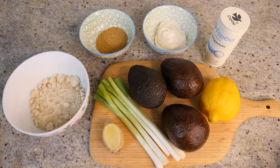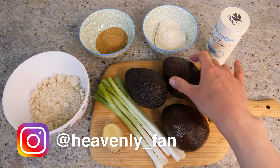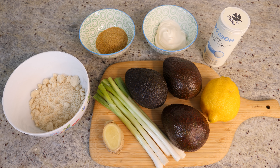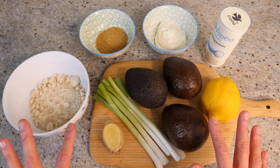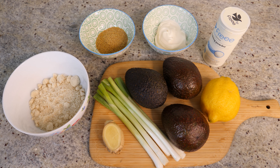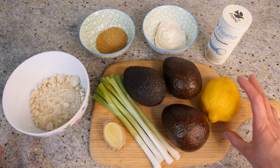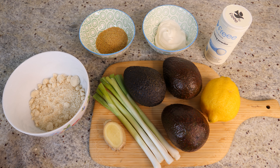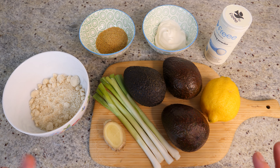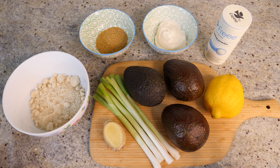Hi everyone, today we're making avocado fritters. You know how much I love avocado, so I'm sure you're not surprised I came up with this recipe. I'm actually redecorating my flat at the moment — it seems like everybody's redecorating coming out of lockdown. Things are a little bit chaotic right now, so today is going to be a single camera operation, but these fritters are comfort food at its best and so simple to make.